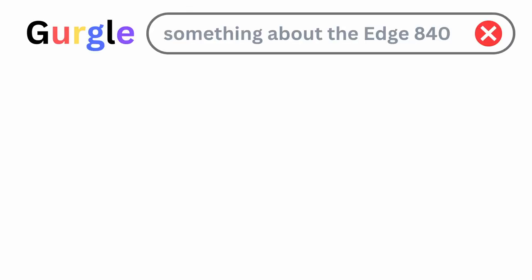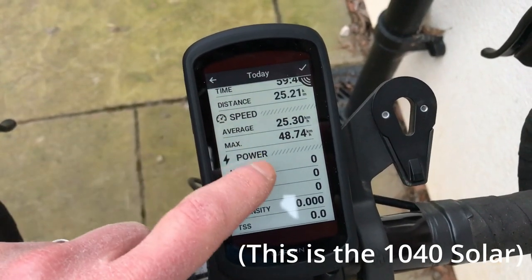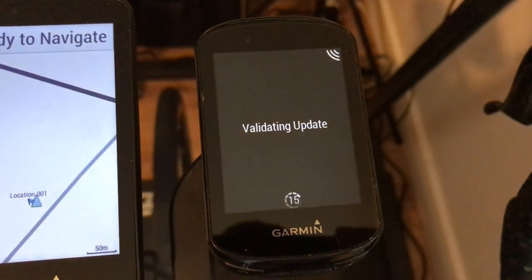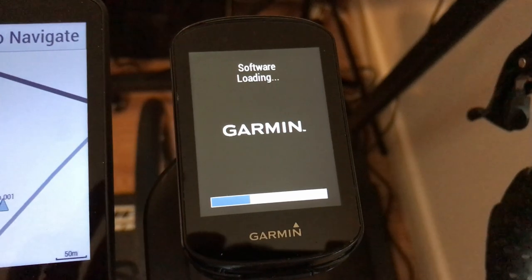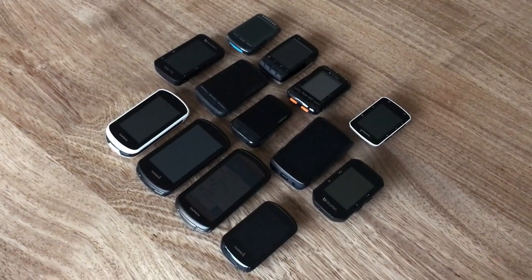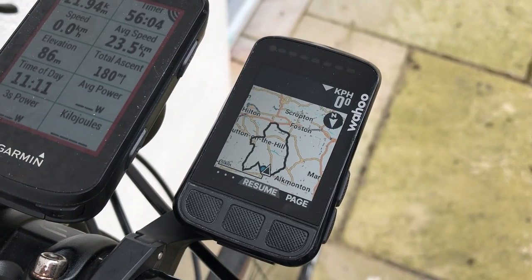Here are the reasons to wait or buy something different. If you want the newest thing: without any inside knowledge, the likelihood of an Edge 830 replacement — let's call it the Edge 840 — being launched in the next 6 to 12 months feels fairly high. It'll likely get a total software revamp and may have a more responsive touchscreen. When the 840 arrives, expect deals on the 830 as retailers clear old stock. Garmin will eventually stop providing firmware updates for the Edge 830 — when the replacement comes, the countdown starts. And finally, if you're not fully wedded to the Garmin family, there are plenty of newer alternative bike computers available for a similar price: the Hammerhead Karoo 2 if touchscreen is your thing, or the Wahoo Elemnt Bolt V2 if you're okay with buttons.